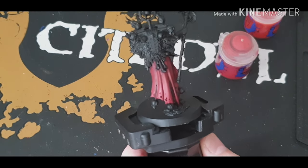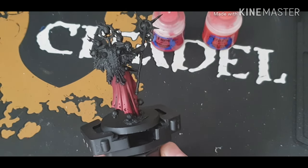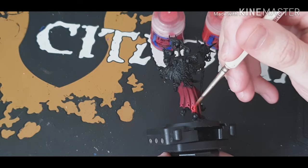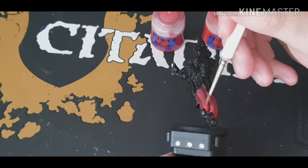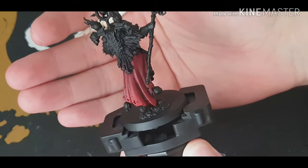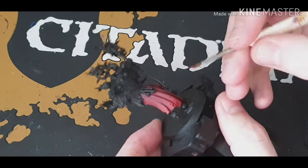Now I'm going to mix Wasdacca Red with Evil Sun Scarlet 50/50, obviously put in a bit of water so it's nice and thin, and again we're just going to paint the very bottom part of the robe with this color. Now it does look a bit bright, but trust me, because it's nice and watery it does blend in, like you can see right there.